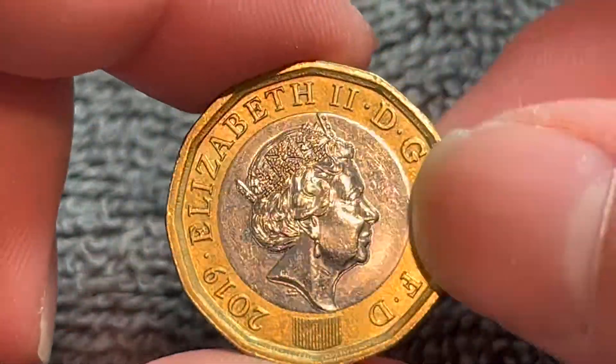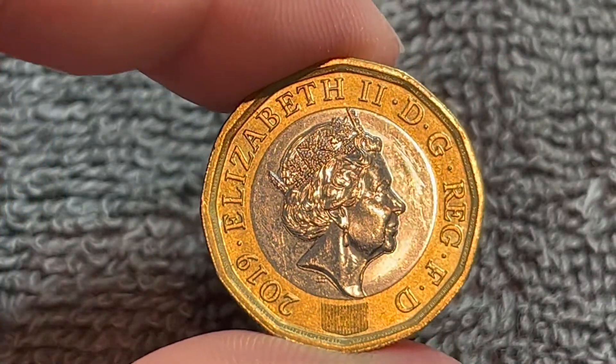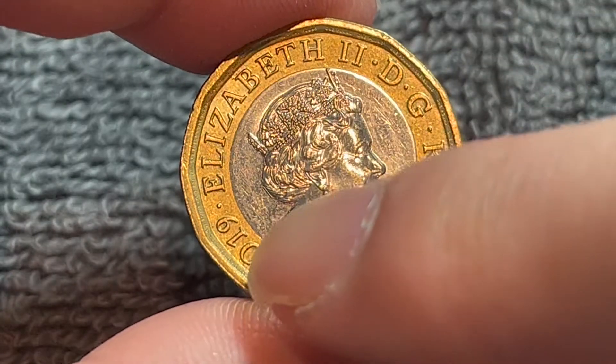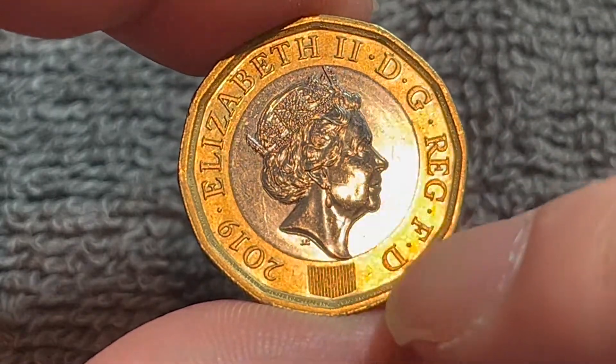Back to the obverse for a minute. We see the fifth crown portrait of Her Majesty Queen Elizabeth II by Jody Clark. The legend around shows the year of mintage down below, along with 'Elizabeth II, by the grace of God, queen, and defender of the faith.'